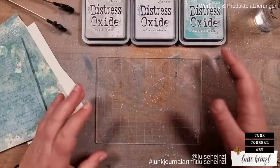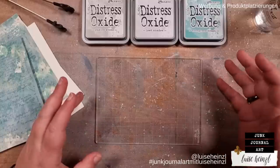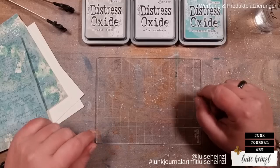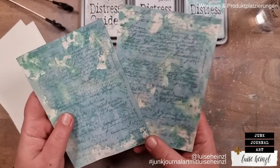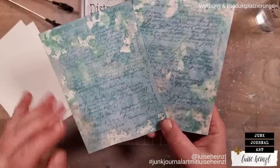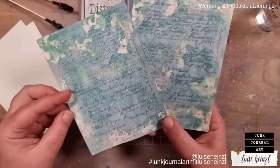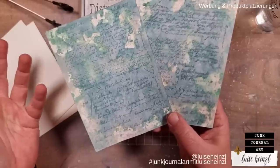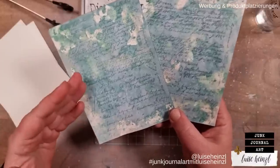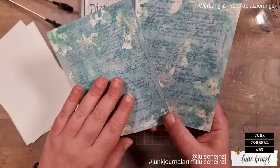Hi there, this is Luisa Heinzel. Thank you very much for joining me today. I would like to give you some of my personal tips and tricks to create backgrounds with distress oxide inks. In the end of the video we will hopefully have something like this. You could use such a background for a card — for example a greeting card, a wedding card, or whatever — or a journaling card for your junk journal.